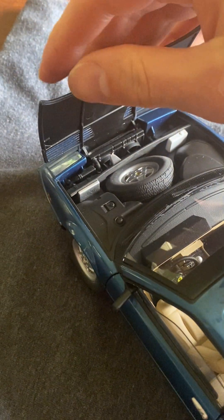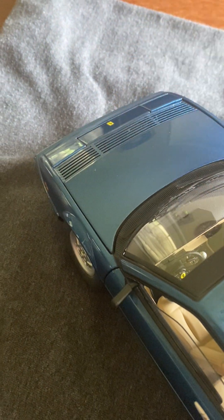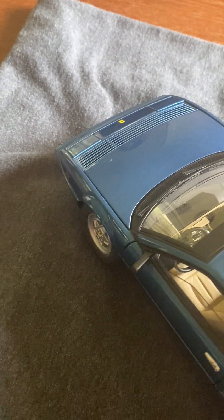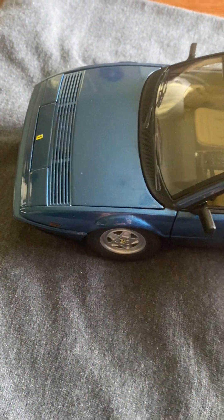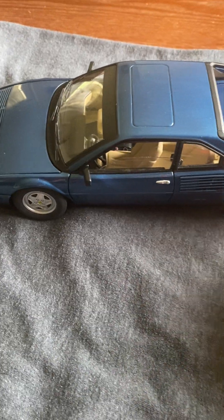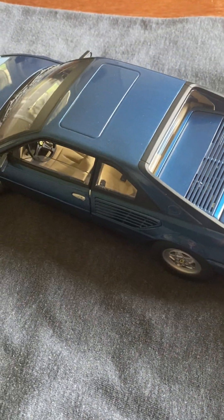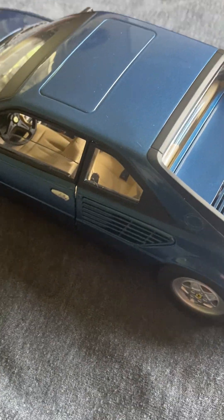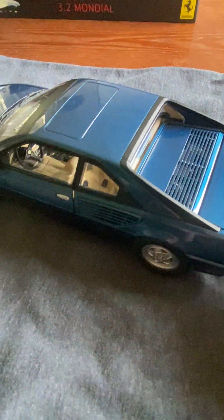Unfortunately the car does not have pop-up headlights that come up — that is the only thing I would say against it compared to an Auto Art. If it had that I probably wouldn't be listing this on eBay, because then it would just be so cool. You can also see the seat belt buckles in there — they really went to town on the details.